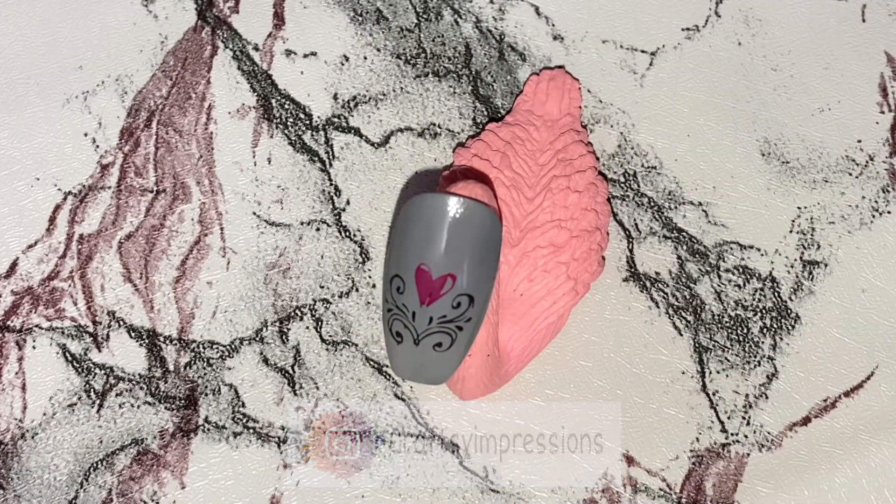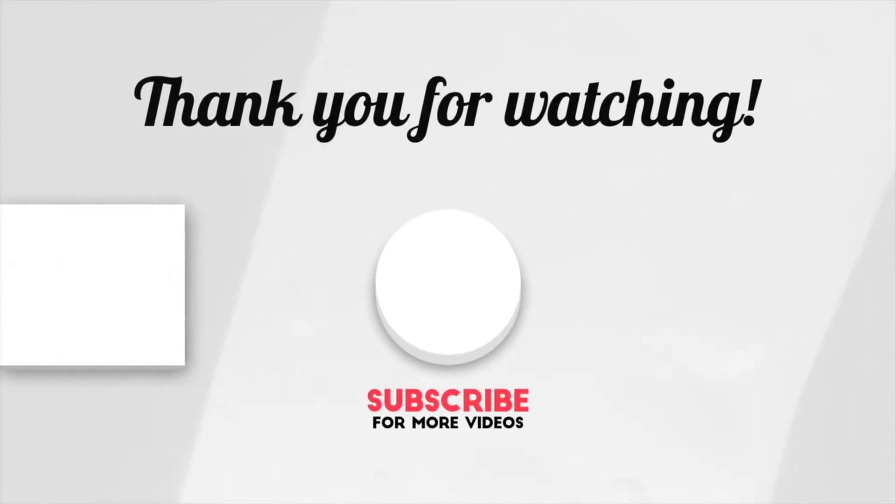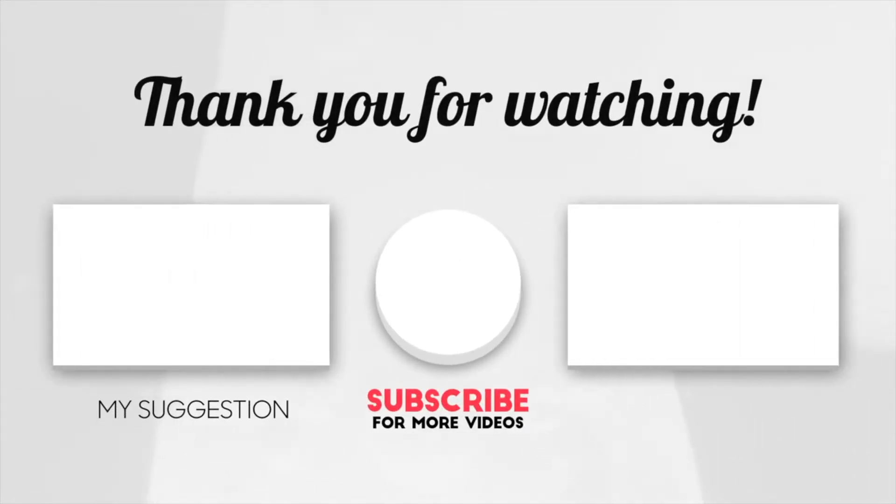The shades of all the nail paints that I have used in this video are mentioned in the description box below. Thank you!